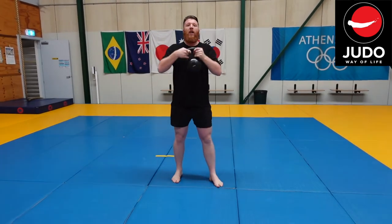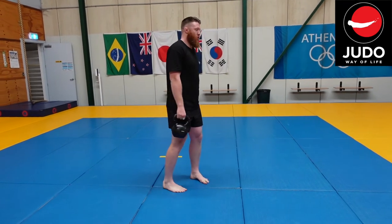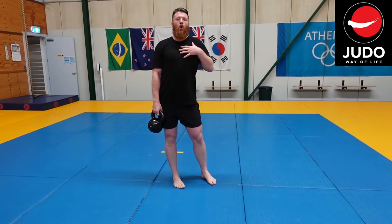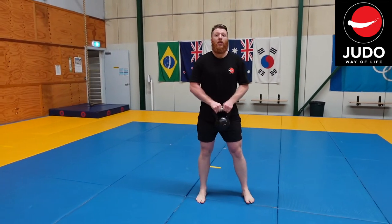I'm keeping the kettlebell slightly in front of me so it will be pulling me forward, so you want to make sure you've got a nice strong lower back so you're not getting unbalanced. Keep your core engaged and your upper body nice and tight. From there, we're going to challenge that position a little bit more.